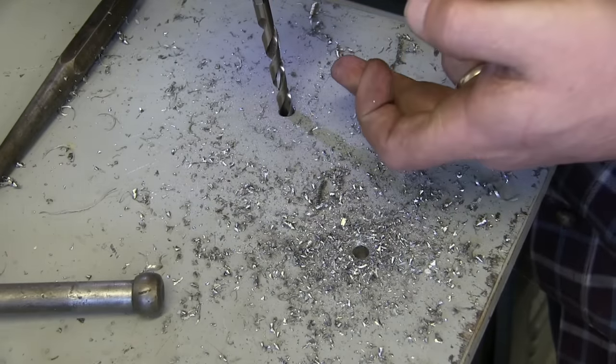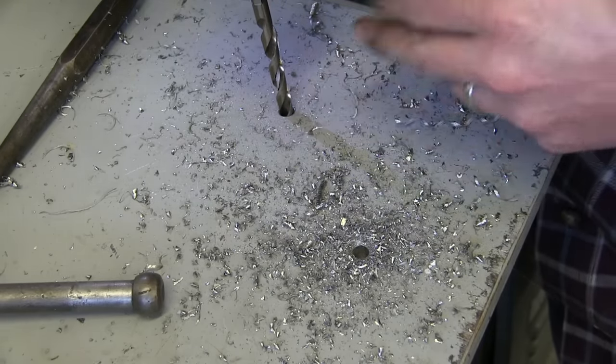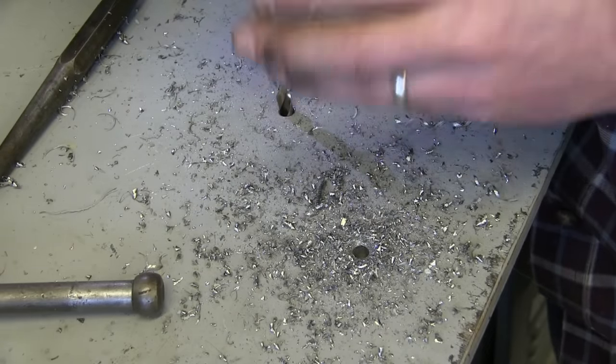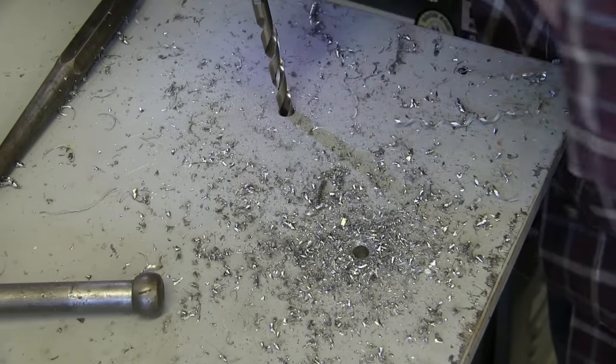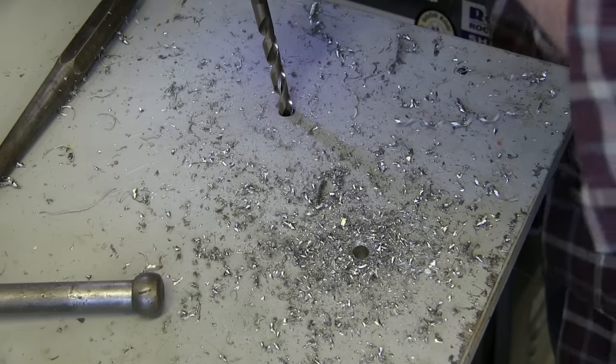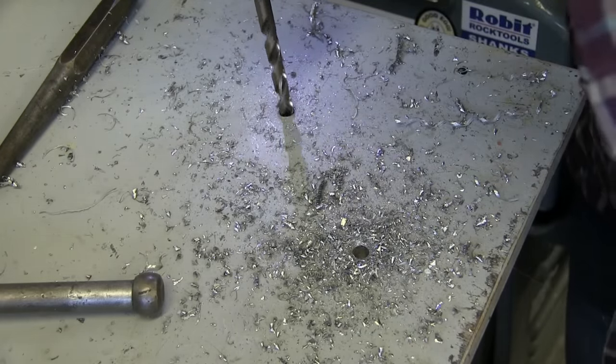Okay, you hear the drill? It changed its pitch — that means we're about to break through. And that breakthrough is the time that you're going to snap drill bits, because it catches and it screws itself in like a wood screw, a carpenter's threaded nail.